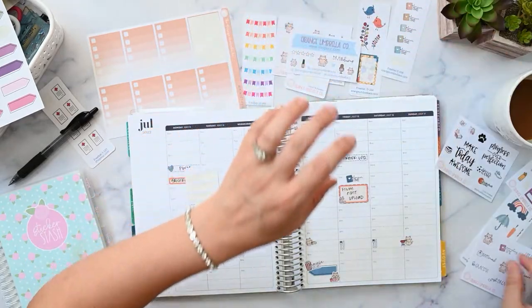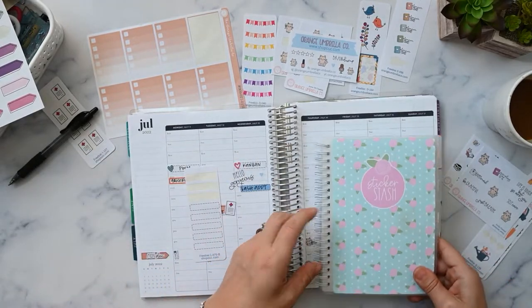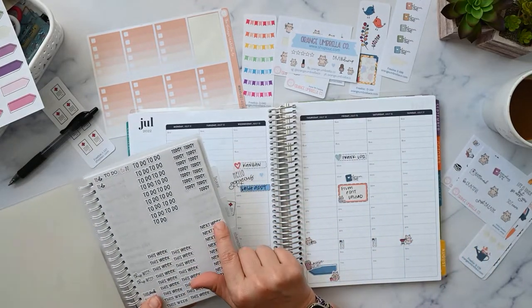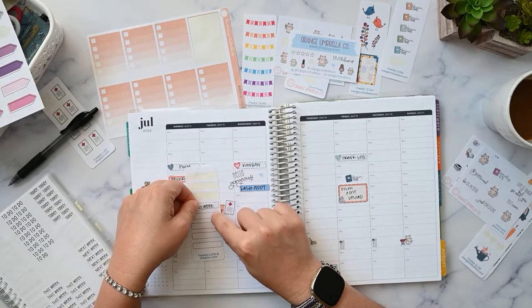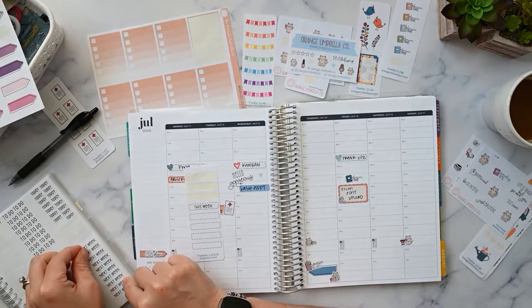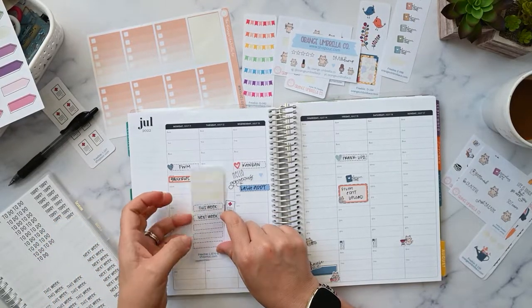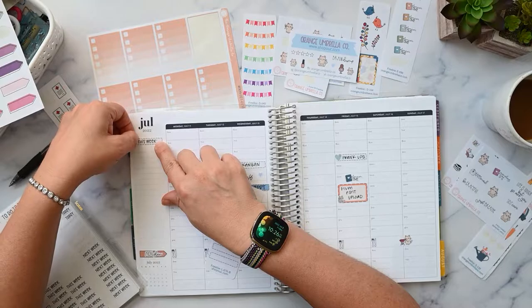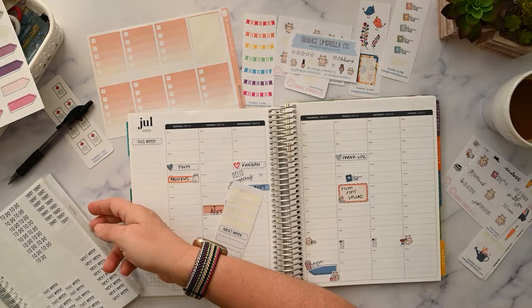I have a 'this week' and a 'next week' that match, so that's what we'll do. Instead of a to-do, I'm just going to do 'this week' because it fits better in the skinny ones. I do like to have a 'next week' too. I have a few things we need to do and I do have dots that came off of the Orange Umbrella Co sheets.